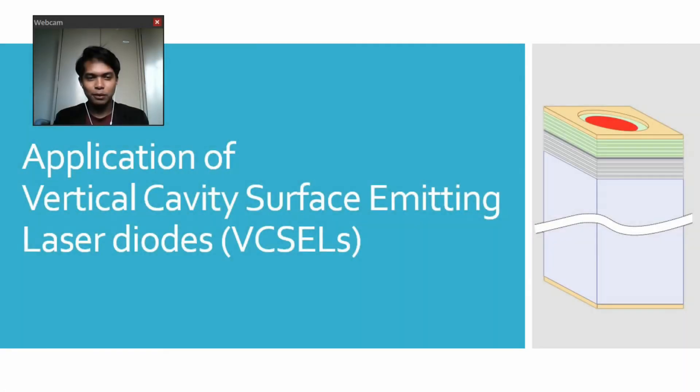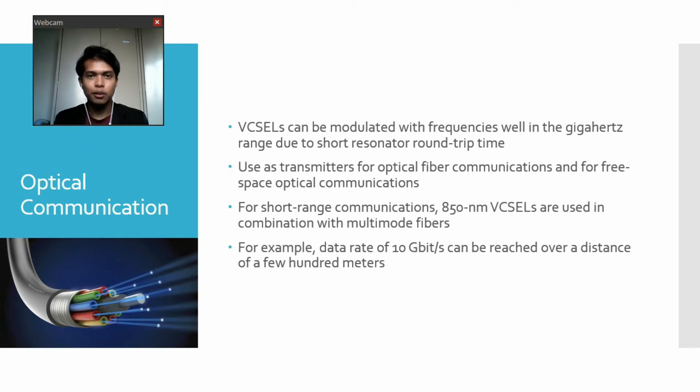Now we proceed with the applications of vertical cavity surface emitting laser diodes, VCSELs. For the first application, we have optical communications. VCSELs can be modulated with frequencies well in the GHz range due to short resonator round-trip time. They are used as transmitters for optical fiber communications and for free-space optical communications. For short-range communications, 850 nanometer VCSELs are used in combination with multi-mode fibers. For example, data rates of 10 Gbps can be reached over a distance of a few hundred meters.